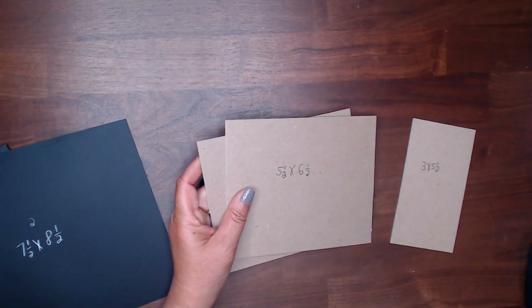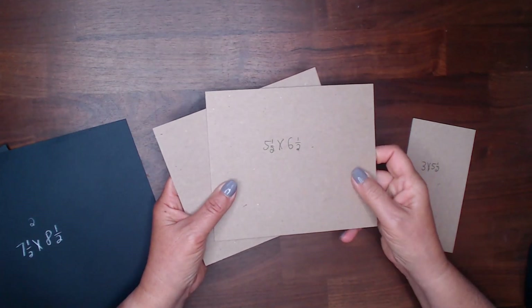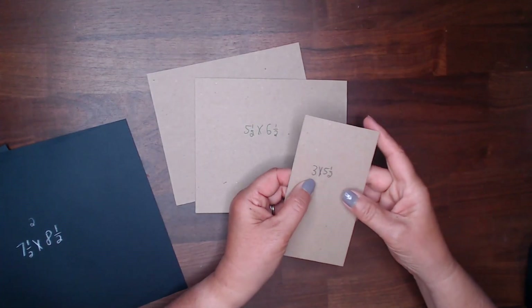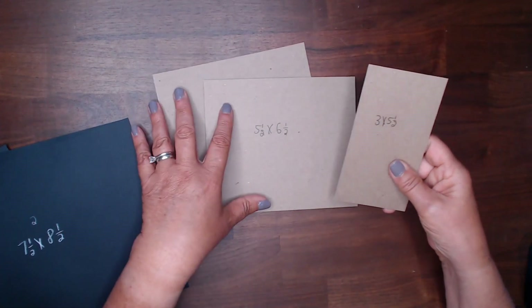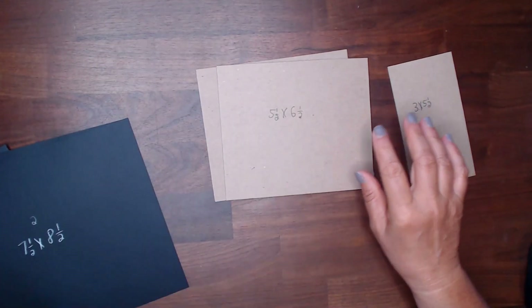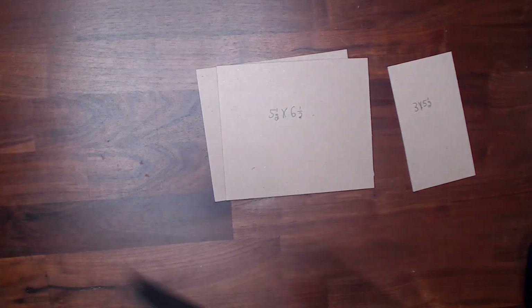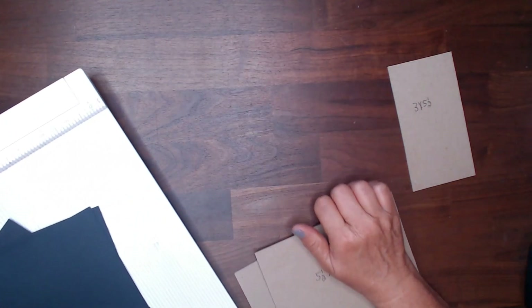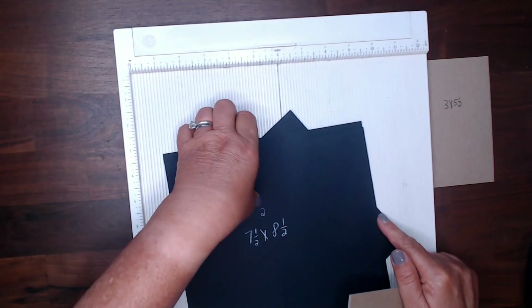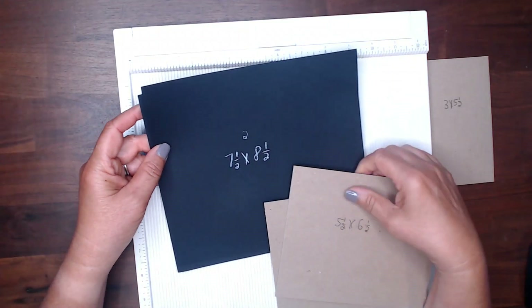For the cover you're going to need two pieces of chipboard 5½ x 6½ and one piece that's 3 x 5½ — that will be the spine. I've already put score tape on the back of those just to make the coverage a little bit better so it really sticks well. I'm going to get out my scoreboard and attach the 5½ x 6½ inch pieces, adding 2 inches to both sides.